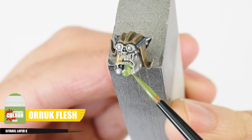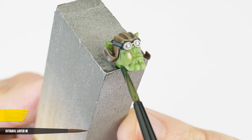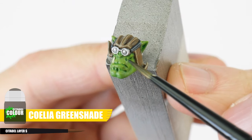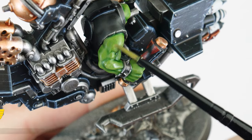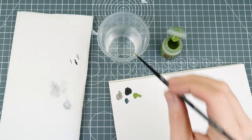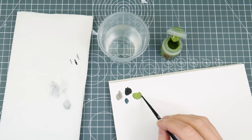To paint the skin, let's start with some Orruk Flesh for the base colour. And when we have our solid base colour, we're going to start creating our definition with an all-over wash using Biel-Tan Green. And when that's dried, we can use a small amount of Coelia Greenshade in those deeper recesses to add some more depth. We can now use an Orruk Flesh glaze to neaten things up and lighten those raised features and muscles. To make a glaze, we want to thin our paint with twice the amount of water — this makes the paint more transparent, allowing colours and tones underneath to come through.